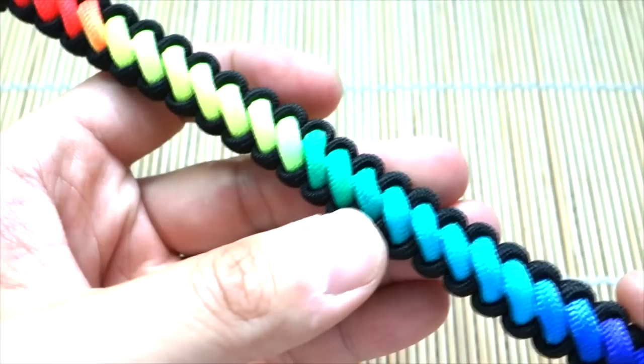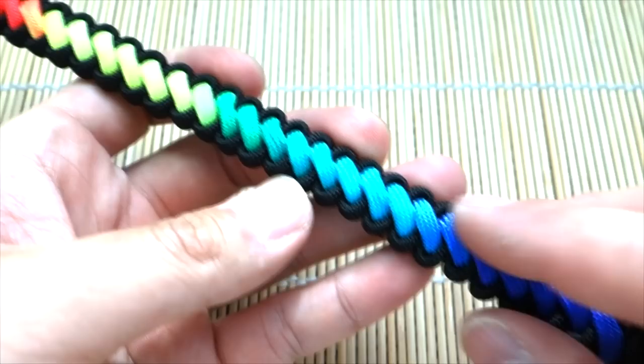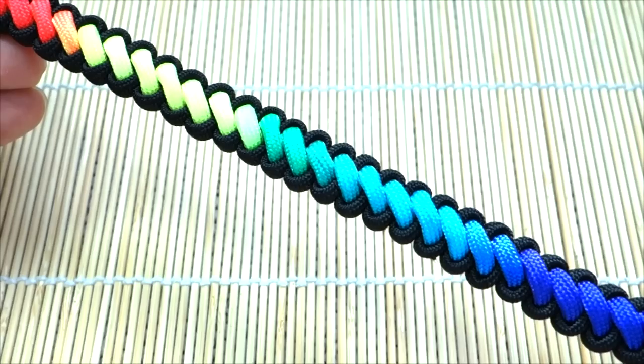Hope you enjoyed this tutorial — this has been the rainbow curling millipede. If you have any questions or comments, leave them down below. Be sure to check out all my affiliate links for the paracord products I use in the video, because every time you use those links you are supporting this channel greatly. See you on the next tutorial video!